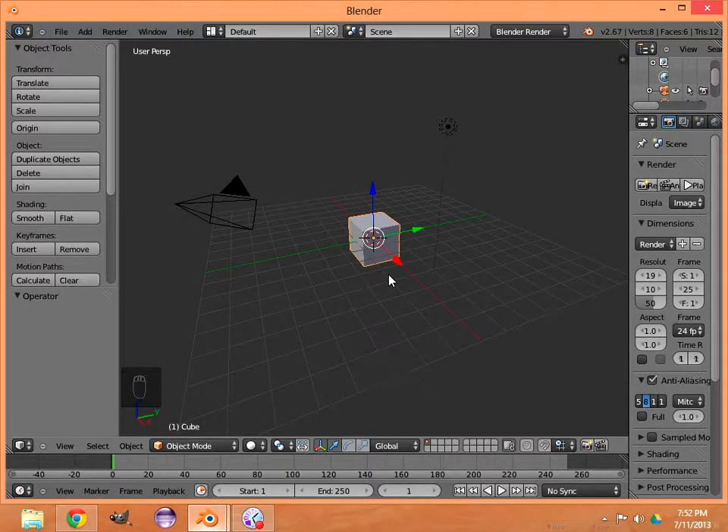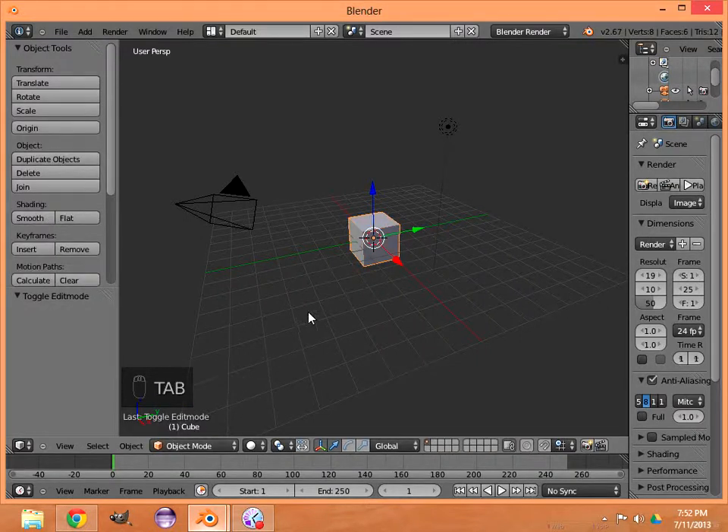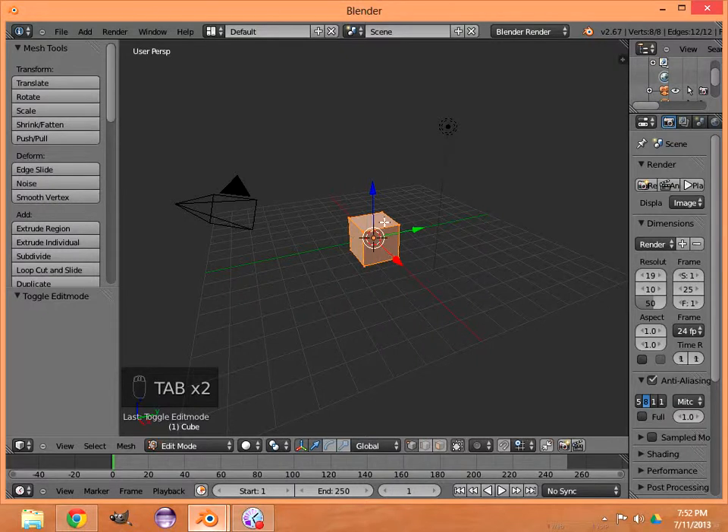We're going to start by hitting Tab within the 3D window — this brings us into Edit Mode. If you hit Tab again it will bring you back to Object Mode, but now we're in Edit Mode. We have that cube and it shows all the faces and vertices on the object. First thing I'm going to do is hit Alt+M and merge all those vertices into the center so we have one single vertex.